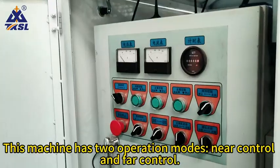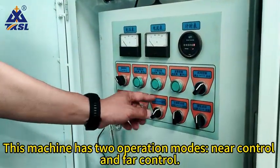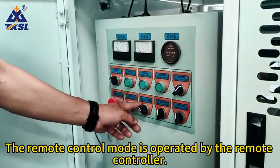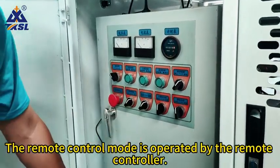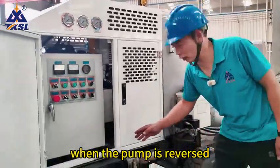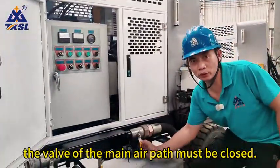This machine has two operation modes: near control and far control. The demonstration just now was in near control mode. The remote control mode is operated by the remote controller. There is also a special note: when the pump is reversed, the valve of the main air path must be closed.